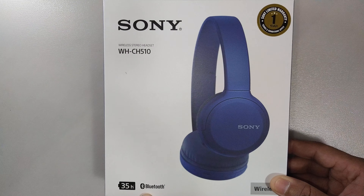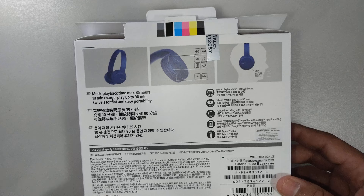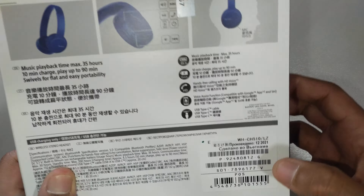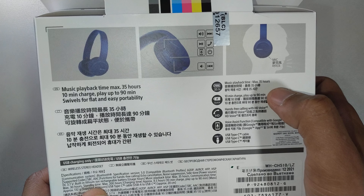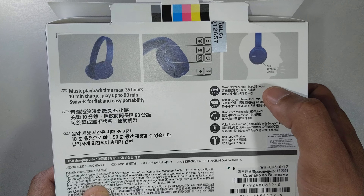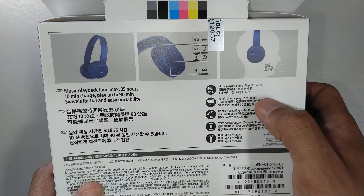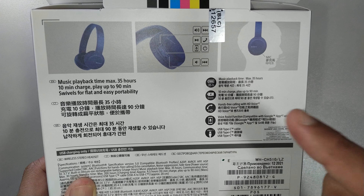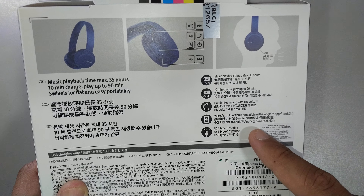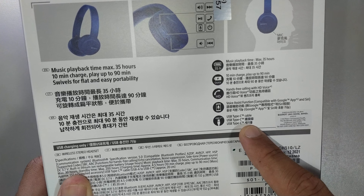It's a wireless Bluetooth headset which comes with one year limited warranty. Let's quickly look at the specs mentioned in the box. The maximum playback time you get from this headset upon fully charging it is about 35 hours, and with a minimum of 10 minute charge you can play up to 90 minutes. It has got hands-free calling with HD voice, voice assistant function, compatible with Google Assistant and also Siri, and it comes with USB-C.